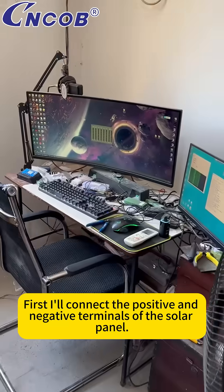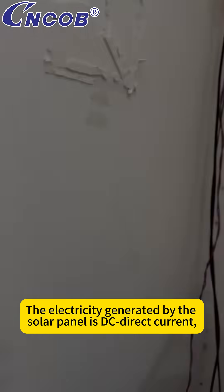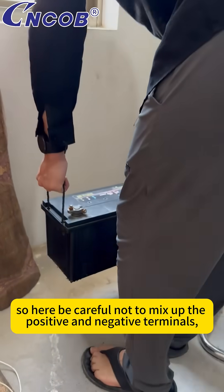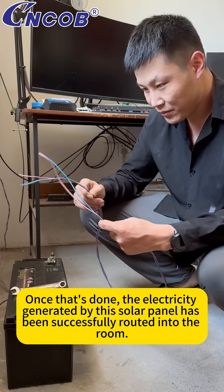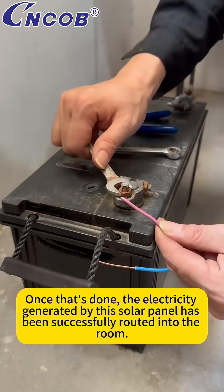First, I'll connect the positive and negative terminals of the solar panel. The electricity generated by the solar panel is DC — direct current — so be careful not to mix up the positive and negative terminals. Ensure the connections make full contact and avoid loose connections. Once that's done, the electricity generated by this solar panel has been successfully routed into the room.